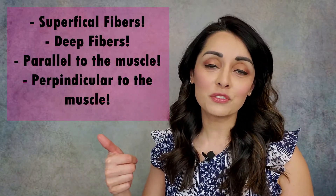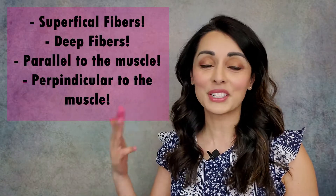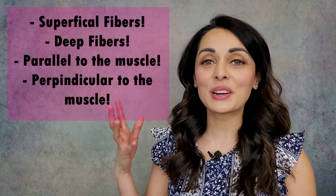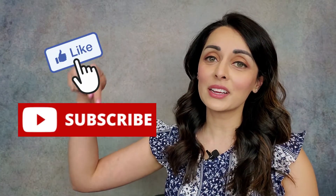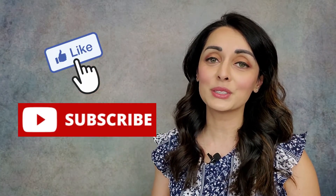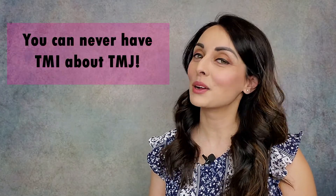These releases are so great for this large and powerful muscle. You're getting the superficial fibers, you're getting the deep fibers, you're running parallel to the muscle, you're running perpendicular to the muscle — you're doing it all. So you should feel some relief after doing this release. And that, my friends, is it. If you like what you heard or you learned something new, click like below, subscribe to my channel, do all the things. And remember, you can never have TMI about TMJ.